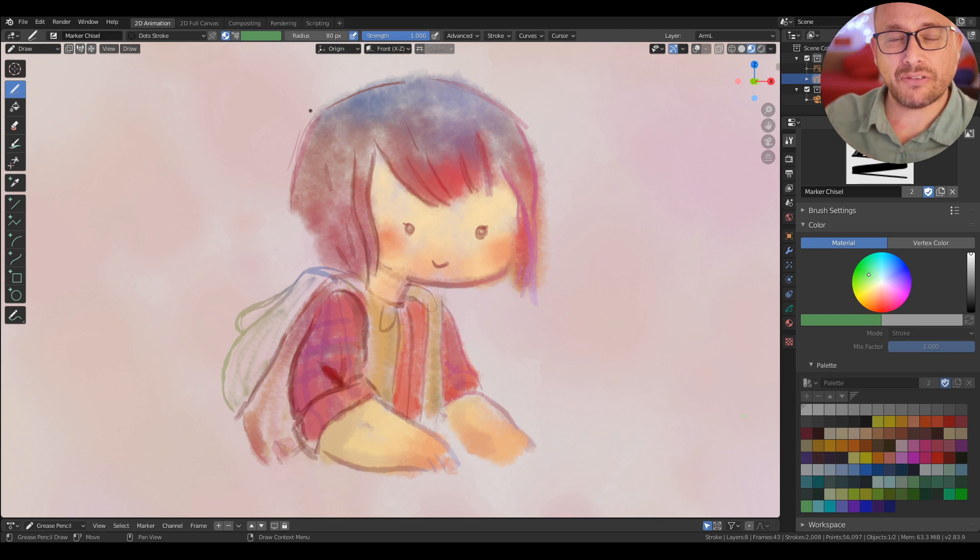In Blender 2.83, you have two different workflows to work with colors in Grease Pencil. One of them is Material, which is the classic one, and the new one is Vertex Color. It's important to know how it works.